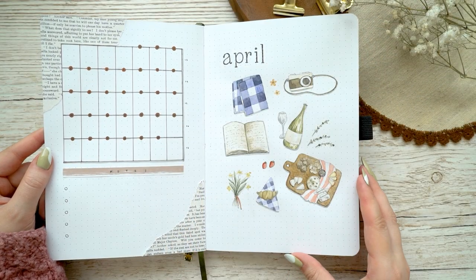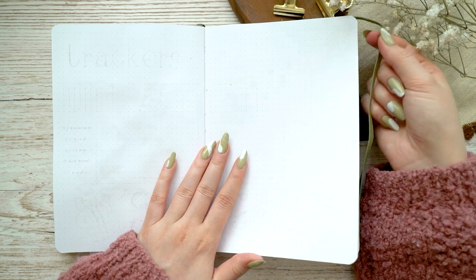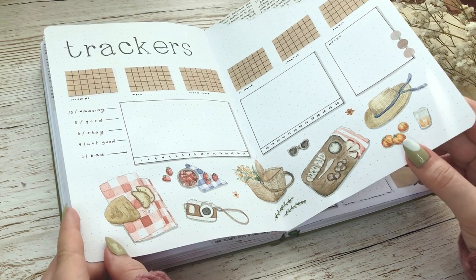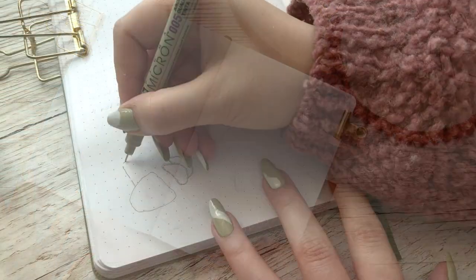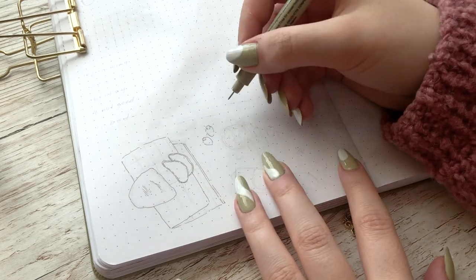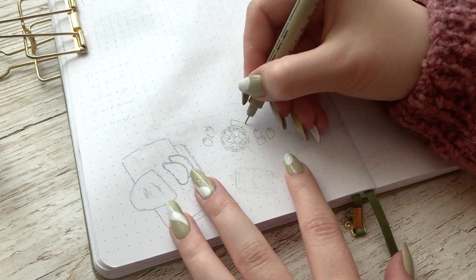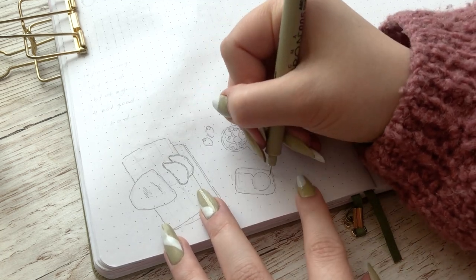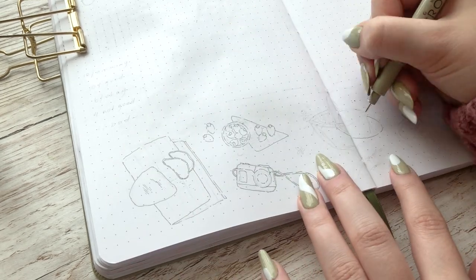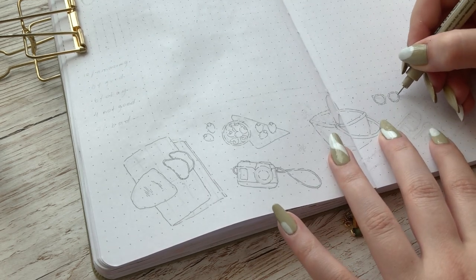I really like how the cover spread turned out and I hope you enjoyed watching it too — but let's get into my tracker spread. I'm repeating a lot of layouts in this whole setup because I just wasn't in the mindset to start making a bunch of different layouts I've never used before, so I looked at ones I've liked in the past. I also want to say that even though I'm sharing this bullet journal online, it is my own bullet journal. I was making all of these little paintings on the lower part of this whole spread and then the trackers in the upper part.